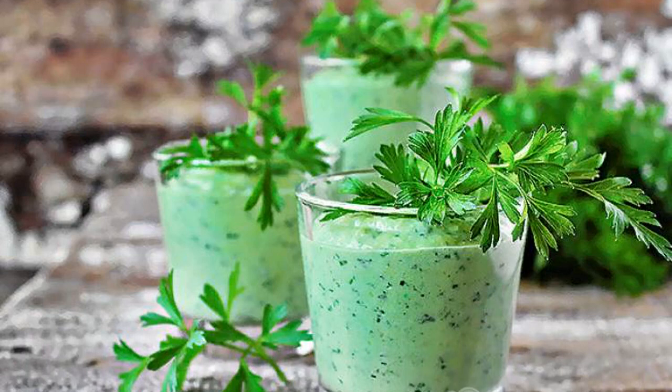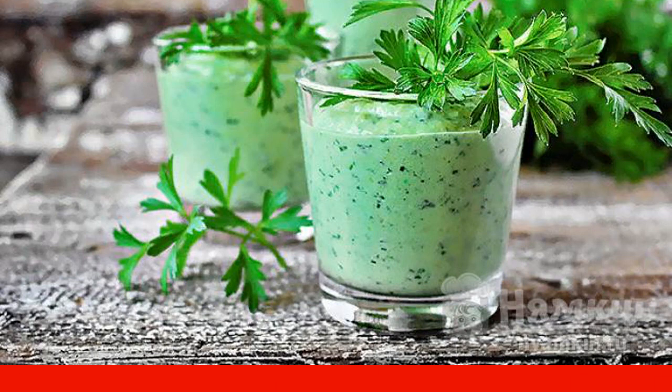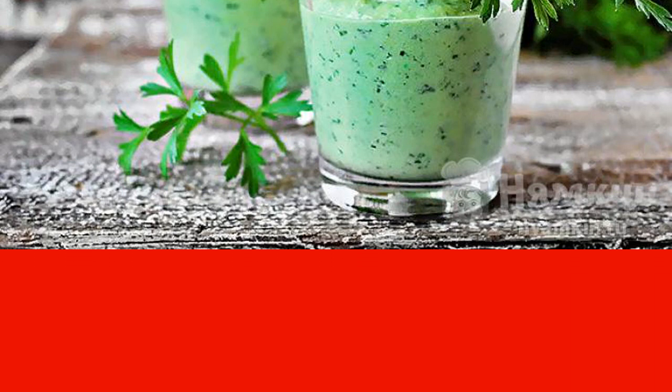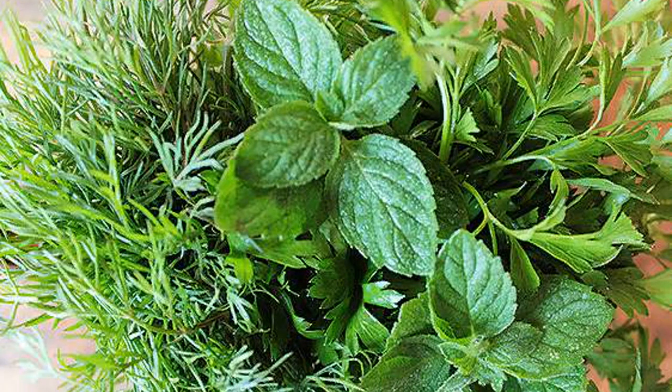A fermented milk drink is suitable as a snack. I recommend making a drink from kefir with the addition of fresh fragrant herbs — dill, parsley, and mint. Let's add some more useful vitamins in the form of grated avocado and apple. Whisk in a blender for a few minutes and a refreshing and healthy drink is ready.